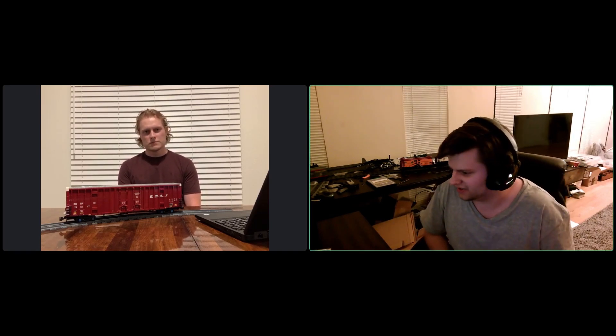Welcome back to Brick Model Railroader on YouTube. My name is Glenn Holland, and I'm joined for the first time — in his Brick Model Railroader model building debut — is Aaron Burnett, here with me to talk about his awesome boxcar model.